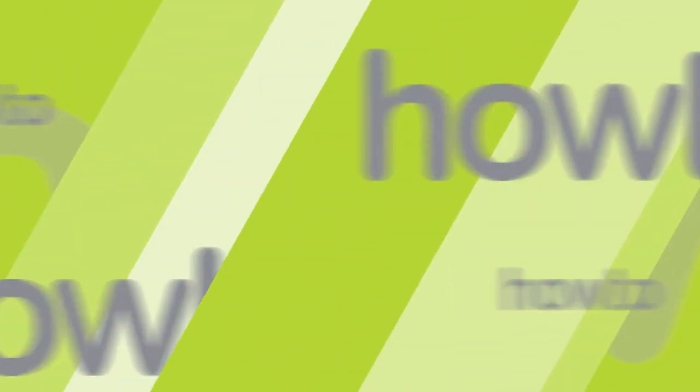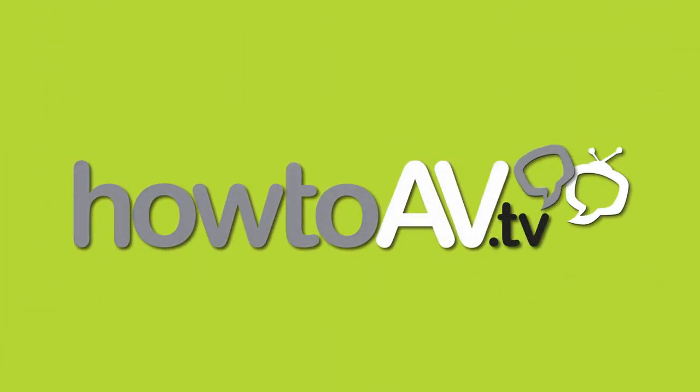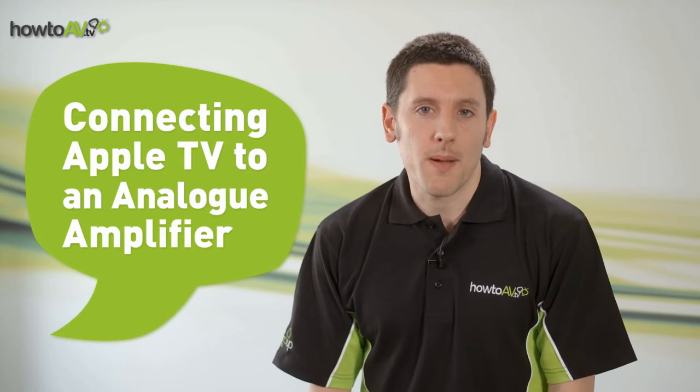Today we're asking: how do I plug my Apple TV into my separate audio amplifier? The HowToAV.tv team has the answers right here. We've had a question come in which asks, how do I plug my Apple TV into my audio amplifier?